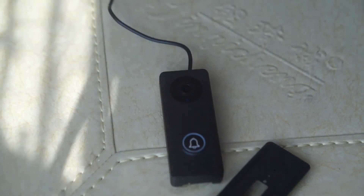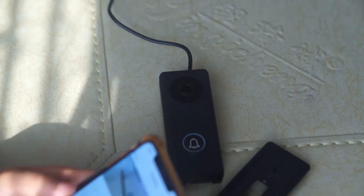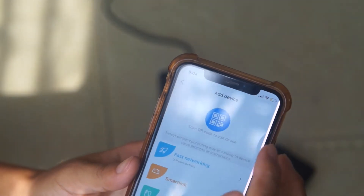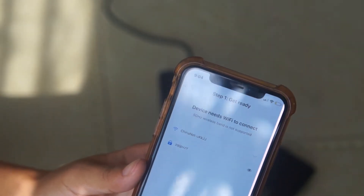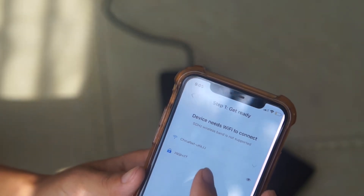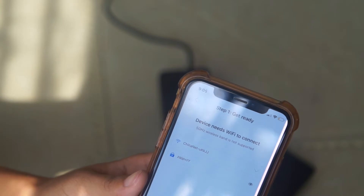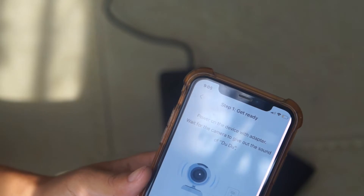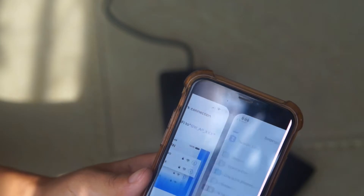Now we configure Wi-Fi with fast networking using the UC app. Here we choose fast networking. We should select the Wi-Fi and input the Wi-Fi password, and then tap next. We can hear a sound from the smart dial bell, so tap continue.